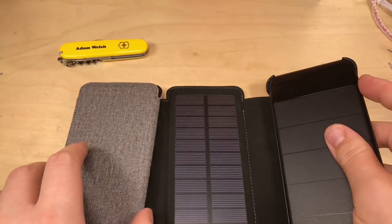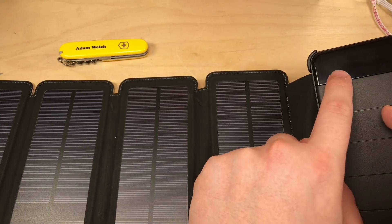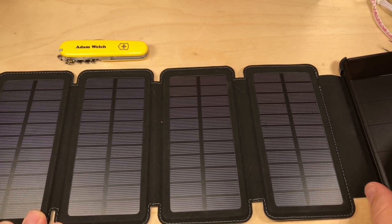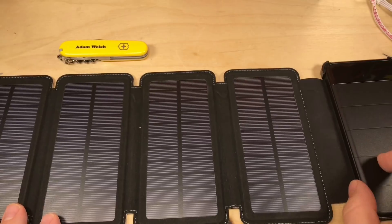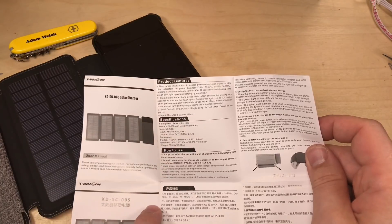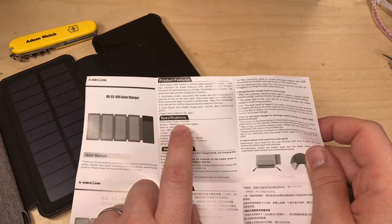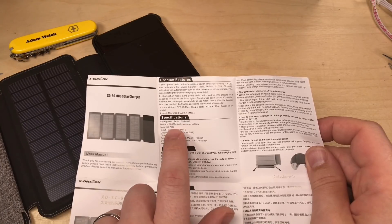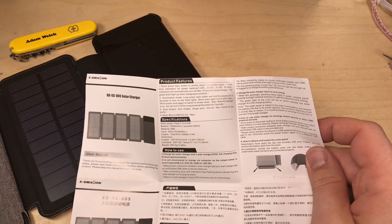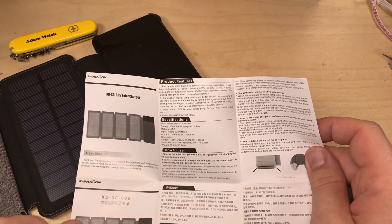It's a decent size solar panel which doesn't go into a terribly bad package — quite neat. You can see a glow from a solar indicator, and apparently my bench lights are charging my power bank — a new form of wireless charging! The manual says we've got a total of six watts of solar power: 1.5 watts times four, and a 10,000 milliamp hour lithium polymer battery with two outputs, max 2.4 amps.